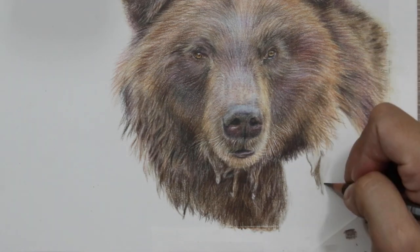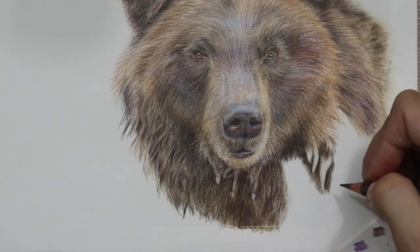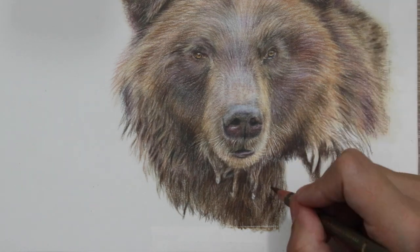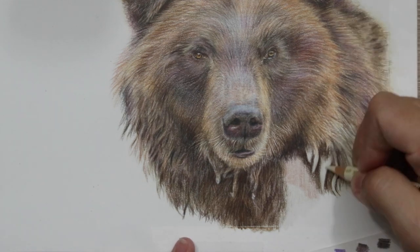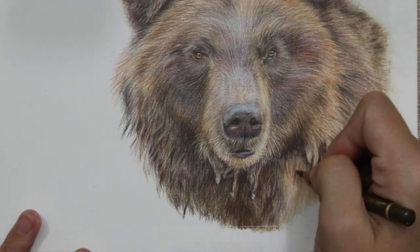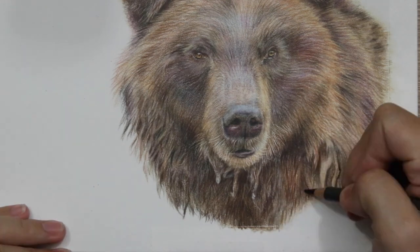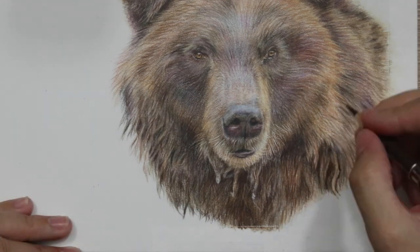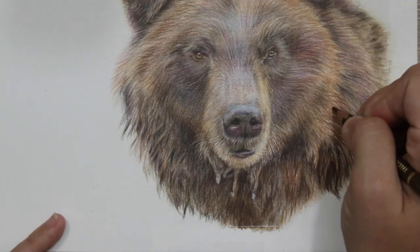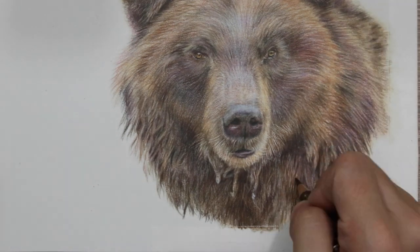For this particular area I didn't 100% follow the reference photo, because I find that with these particular textures if I follow the reference photo 100% it ends up looking a bit too contrived and controlled and doesn't look natural in the slightest. So I just make sure I get the key features of the reference photo in, but anything else I just make up as I go along and make sure it looks really nice and natural.